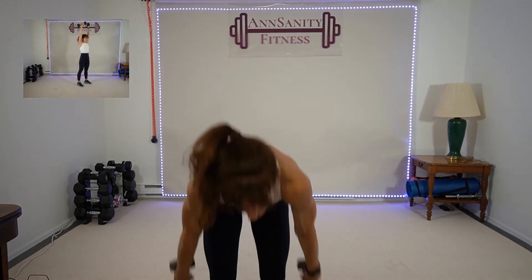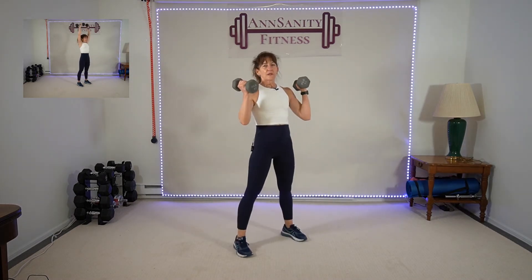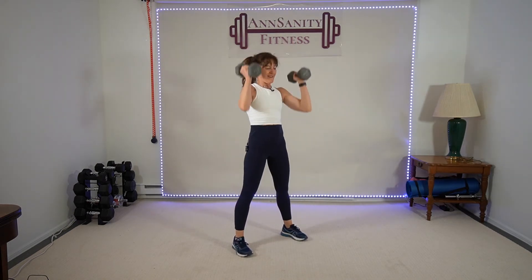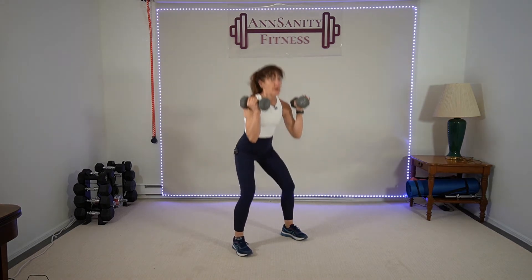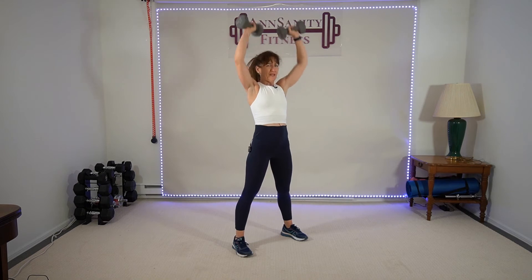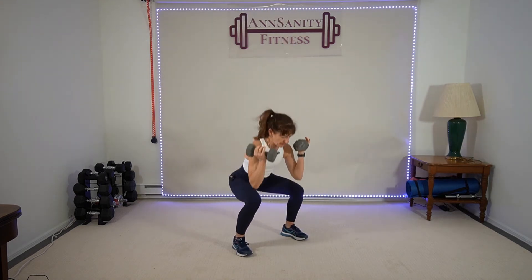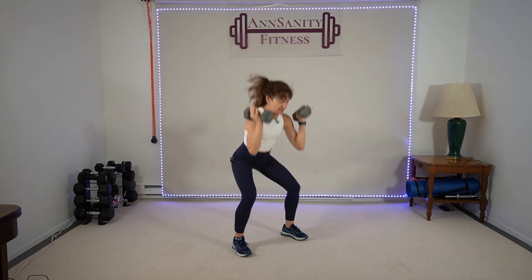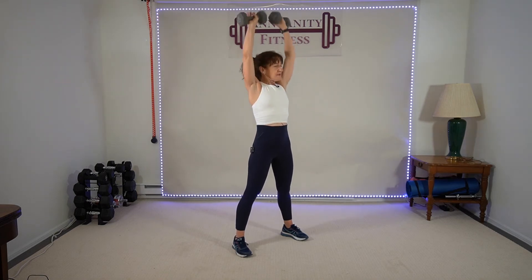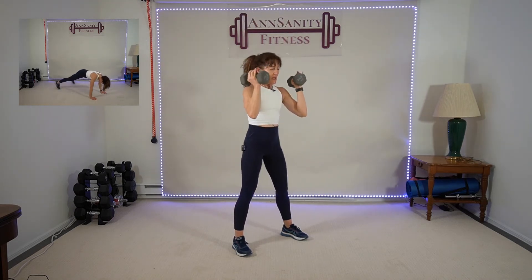I'm going to grab 10s this time — double pulse squat, double shoulder press. Ready, let's go — one, two, up, up. Push, push, push — down, down, push, push. Increasing the intensity with heavier weights, it's all good. Ten seconds — we go to push-up, one jack, four mountain climbers. Rest.